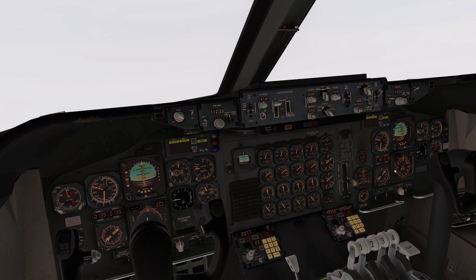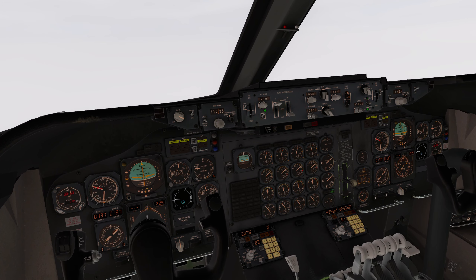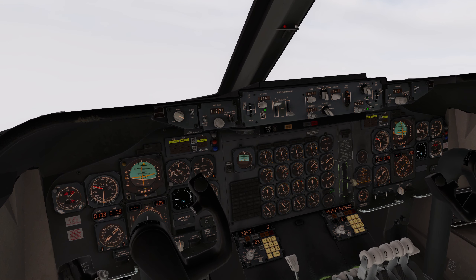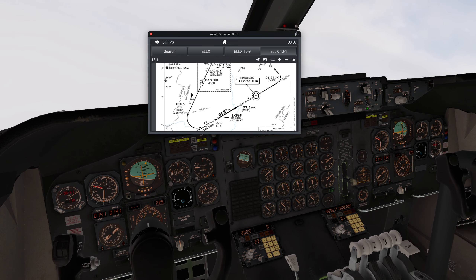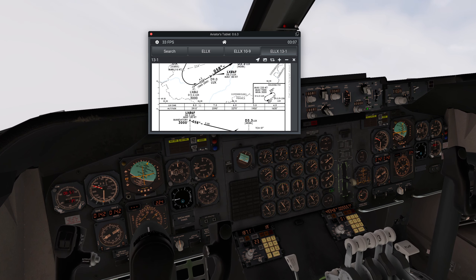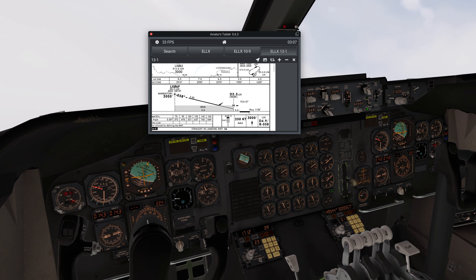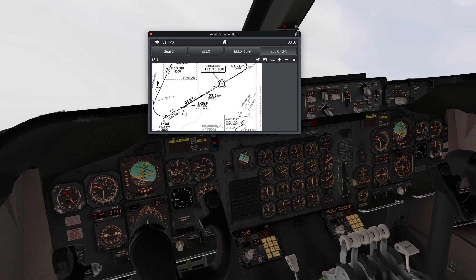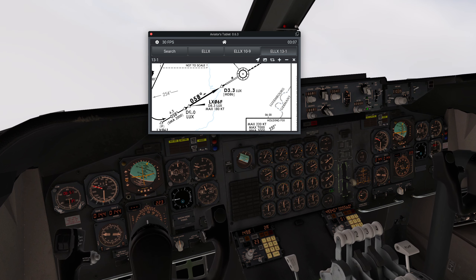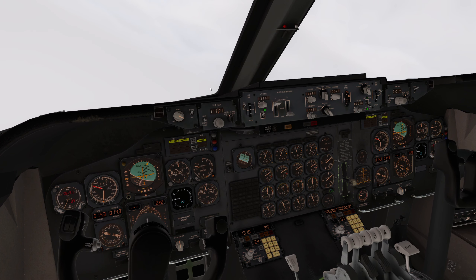VOR only approach and we're about to cross the radio fix that signifies our turn to final - 058 degrees. Once we are at Lima X-Ray 06 Fox it's a three degree descent all the way down from 3,000 feet to touchdown, which is 1158. Lima X-Ray 06 Fox is nine nautical miles from Lux, and Lux is tuned in - we're currently 14.3.